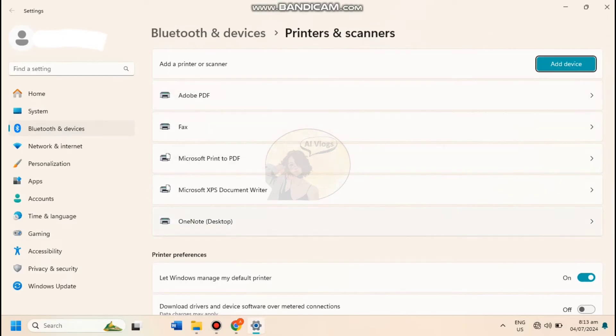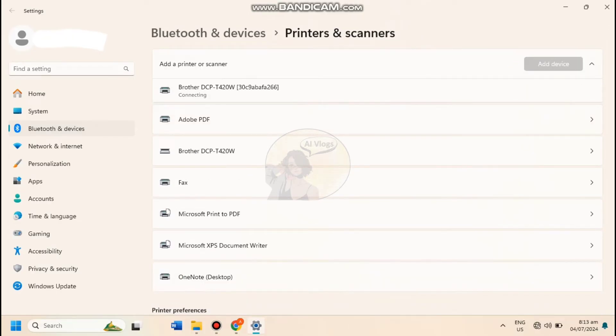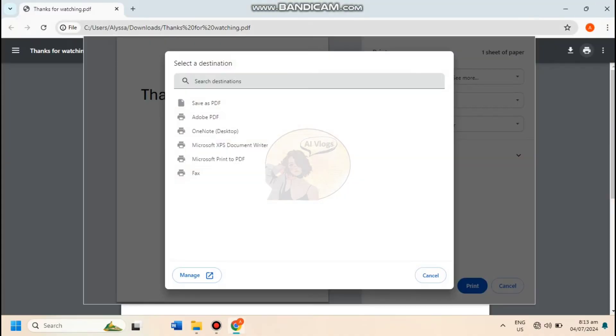Next, click 'add device' and it will refresh automatically. Once it finds the desired printer machine, click 'add device.' You'll see that it is now connecting and installing the printer — please wait until the printer status is ready. Now close the tab, go back to the file, and click cancel.